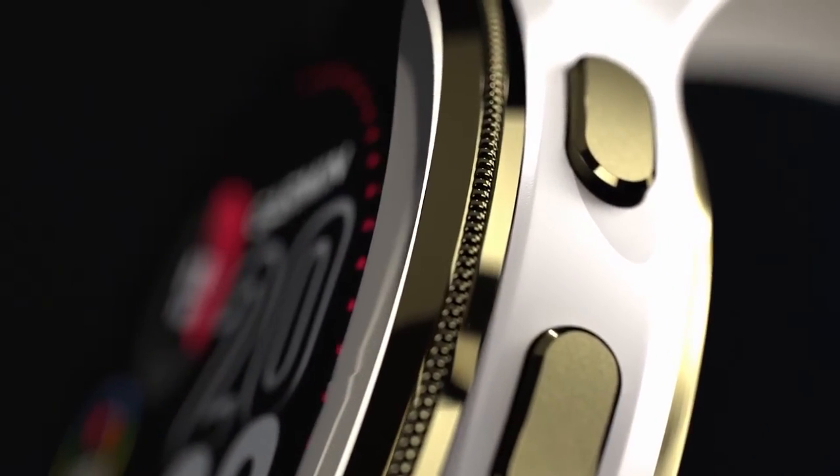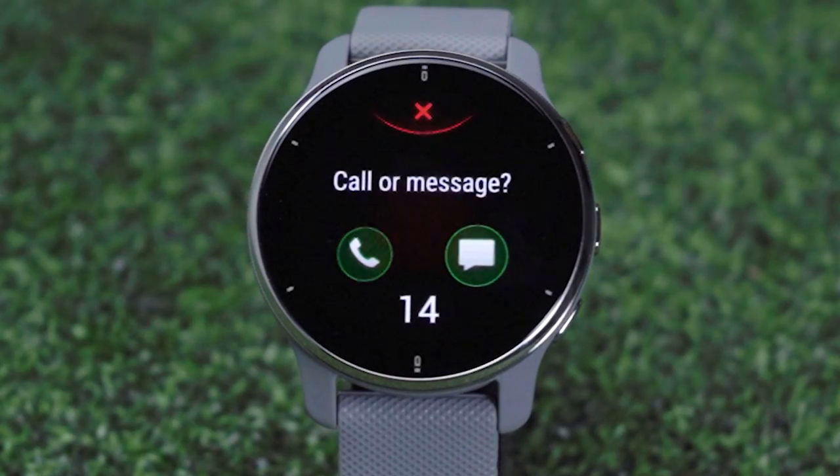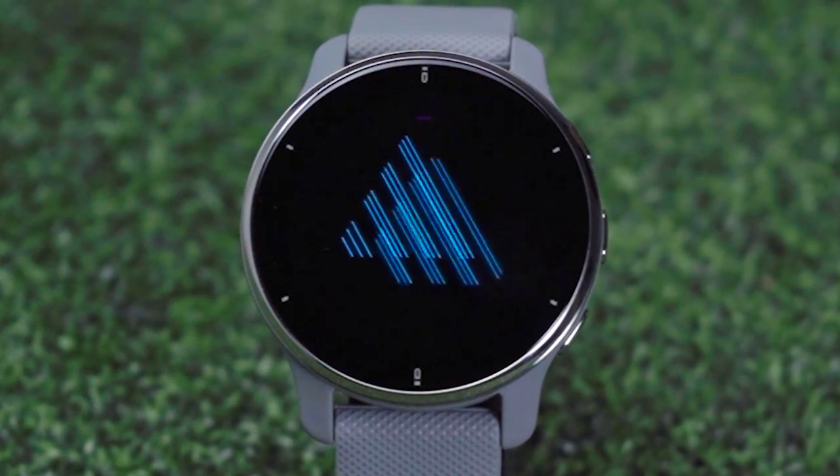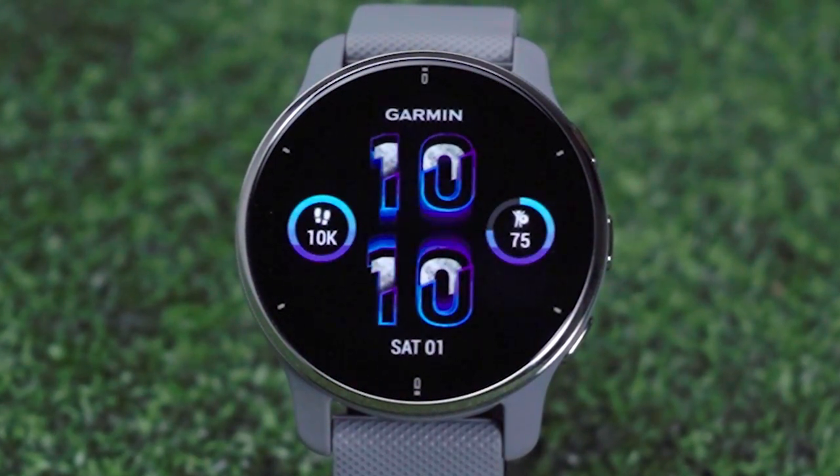This is an awesome everyday smartwatch that provides all the information you want right on your wrist. It's an excellent golf companion and a great fitness tool. This is the Garmin Venue 2 Plus GPS watch — you can check it out along with our other product review videos at TGW.com.